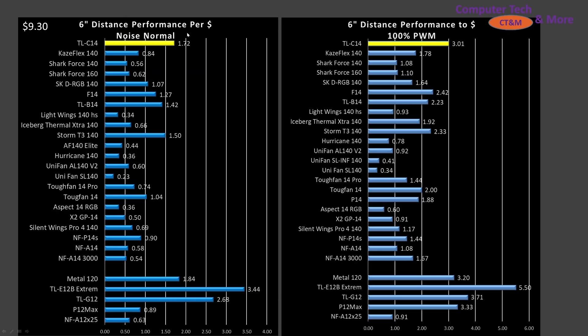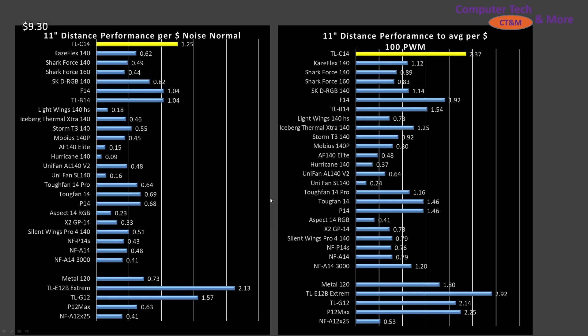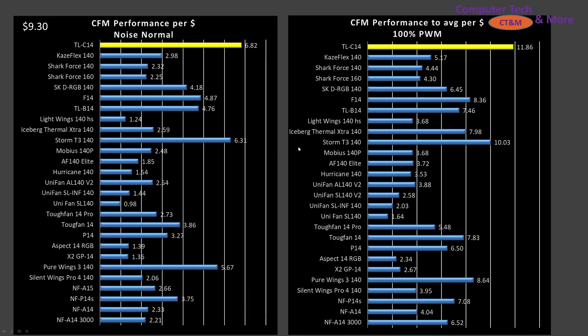On to value proposition. At the 6-inch mark, noise-normalized and at 100%, it's a very good value for a 140mm class fan, though 120mm fans tend to hit best-value marks a little better since there are fewer 140s on the market. At $9.30 as found on Amazon, it is an excellent value for the size. At the 11-inch mark, it's again a great value. Value here means performance per dollar, not raw performance — if you have strict cooling requirements, look at the performance data instead.